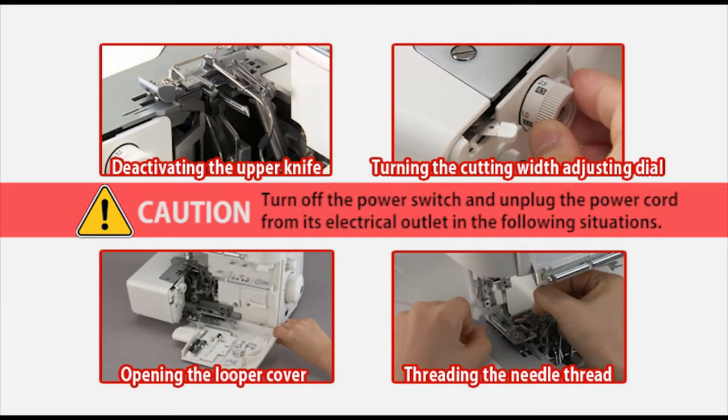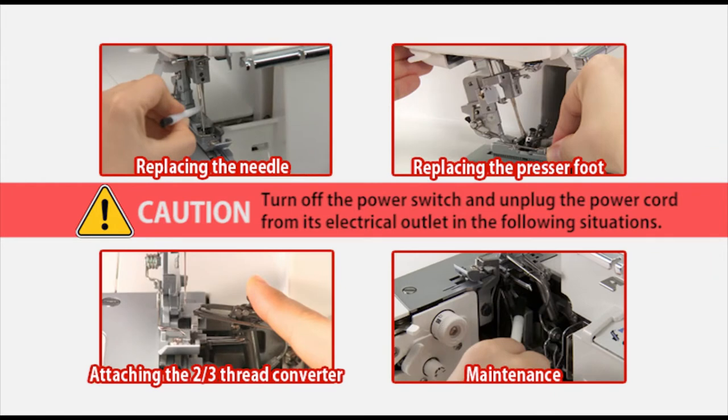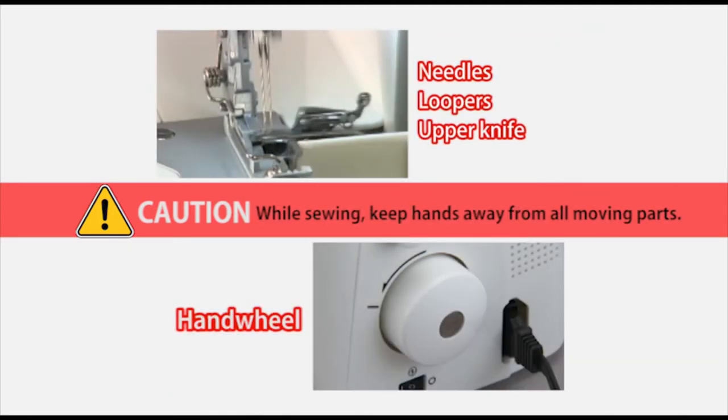Turn off the power switch and unplug the power cord from its electrical outlet in the following situations. While sewing, keep an eye on the needle and keep hands away from all moving parts.